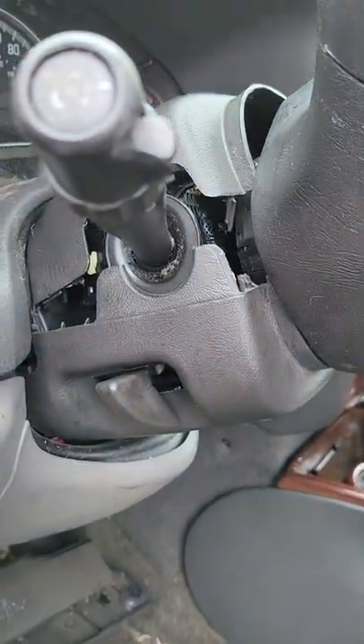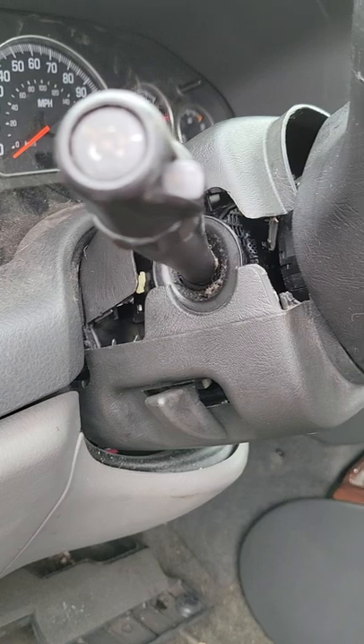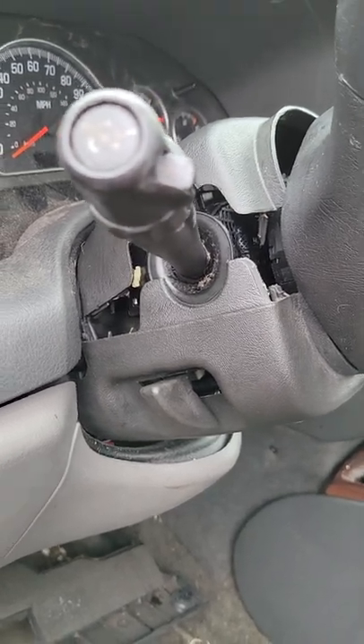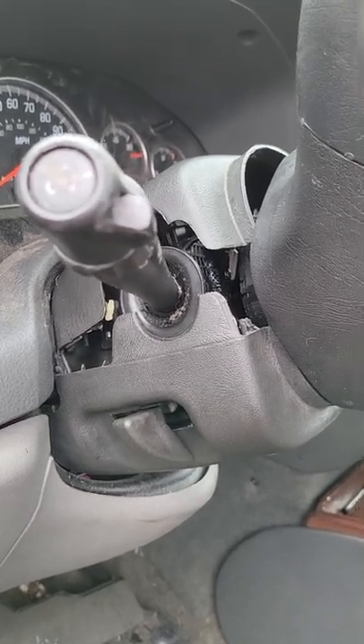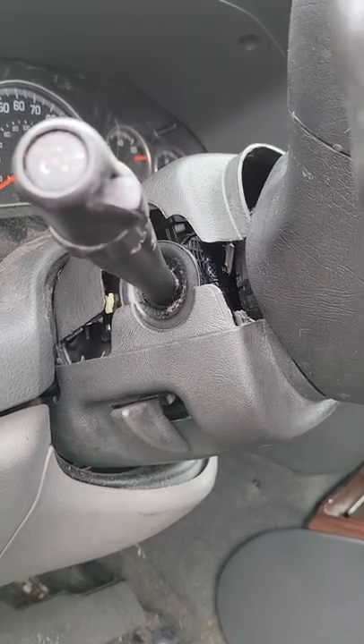Keep in mind that everything you're going to take apart in this video goes back together in the reverse order that you used to take it apart. If you're not familiar with what you're doing, make a video or snap photographs. In the event that you have questions, you can reflect back to your video or photographs to make corrections.